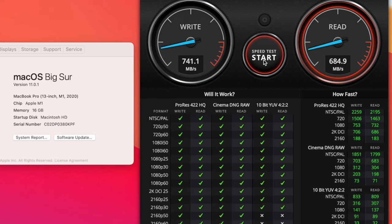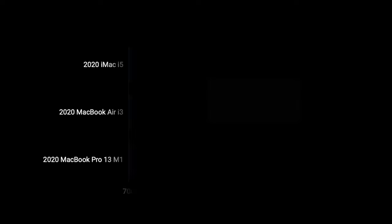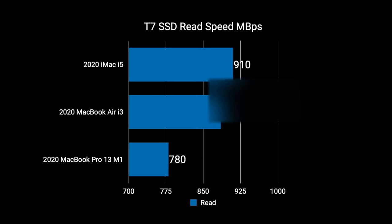These new Macs have 2 USB4 ports with Thunderbolt, but I am not getting high speed out of these ports. It is not slow, but it is pretty far behind my iMac and slower than the early 2020 MacBook Air. This T7 drive is a USB-C 3.1 Gen 2 drive capable of up to 10Gbps. The 2020 iMac does the best with a BlackMagic read speed of 910 megabytes per second. The i3 Air from early 2020 gets 885 megabytes per second read, and the M1 MacBooks get around 780 megabytes per second. So there is definitely some kind of bottleneck somewhere inside the M1 MacBooks, and I assume the mini as well.